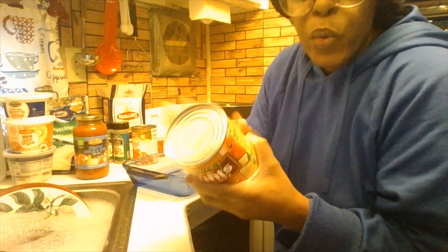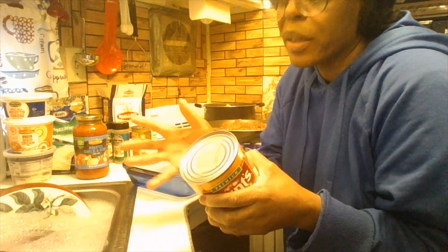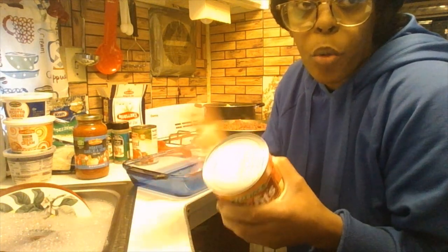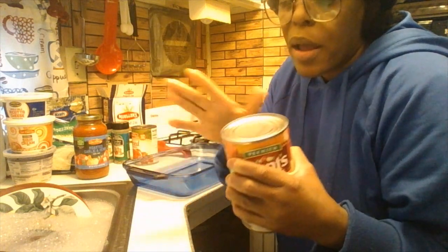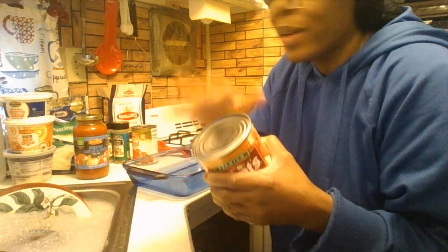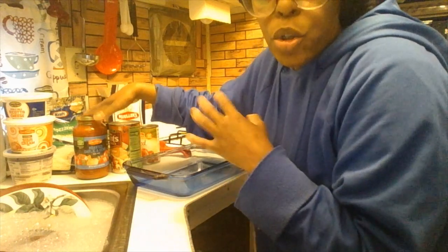Make sure you rinse your cans off, because distributors and store employees touch the cans during shipping and stocking. Just wipe off the top to keep it clean. Do the same with your jars. I already did it with the jars, so now I'm going to open this up with my electric can opener.